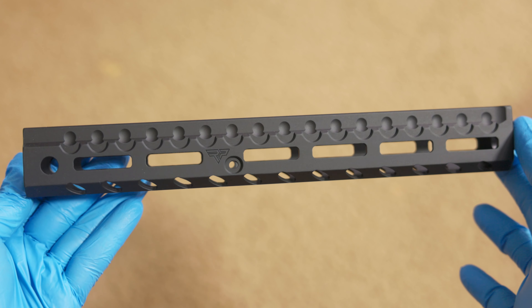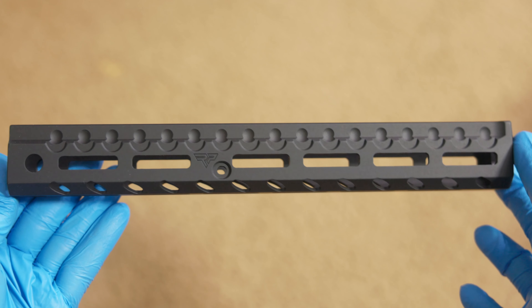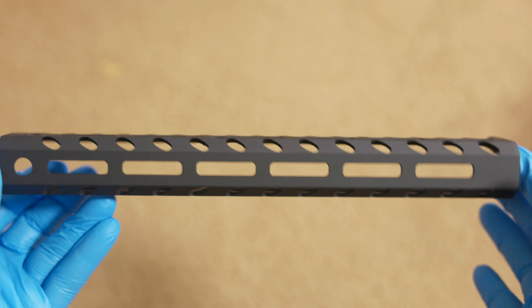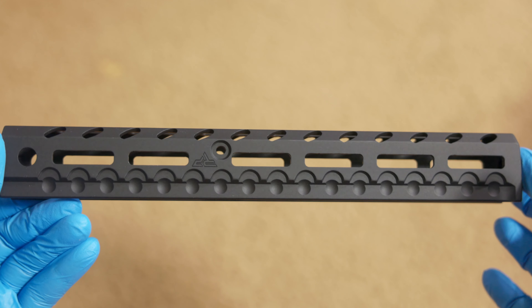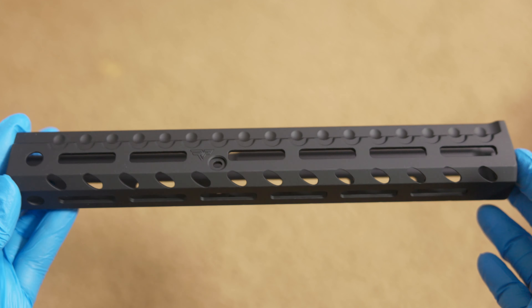Installation of the handguard is fairly straightforward and Henry themselves have made a tutorial on the process, so those who are interested can check that out. There are only two screws keeping you from getting the original fore-end off and three to put the Ranger Point on, so install is a breeze.